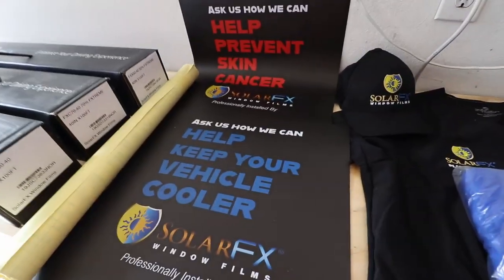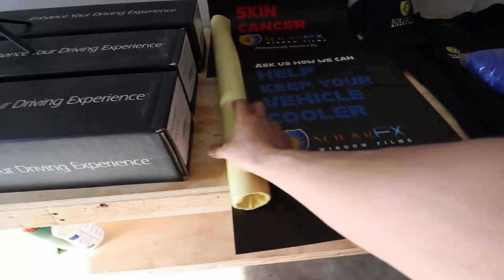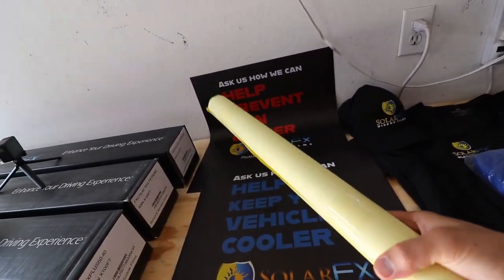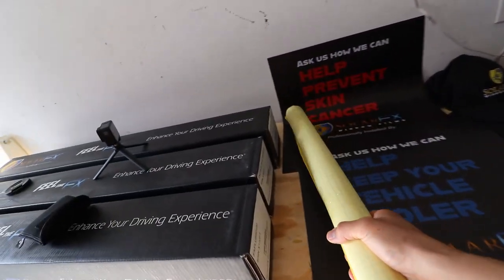They've got these sticker magnets that you could throw on the side of your cars. This one here is the new poster that they have. I don't want to take it out right now because I don't have a frame for it yet, but I want to get that together. That's just the camera stuff.